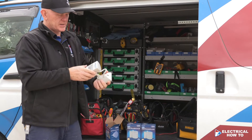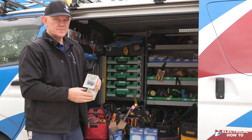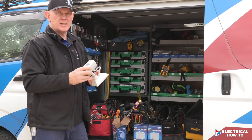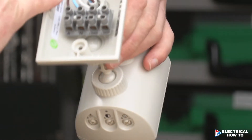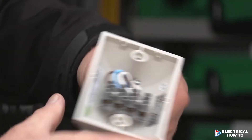This one has a 10 amp max rating and also requires a neutral, whereas the WP infrascan is five amps and that's only a two-wire. This is a three-wire, so you've got your active on your brown, your neutral, and your load on your white — and that's basically it.